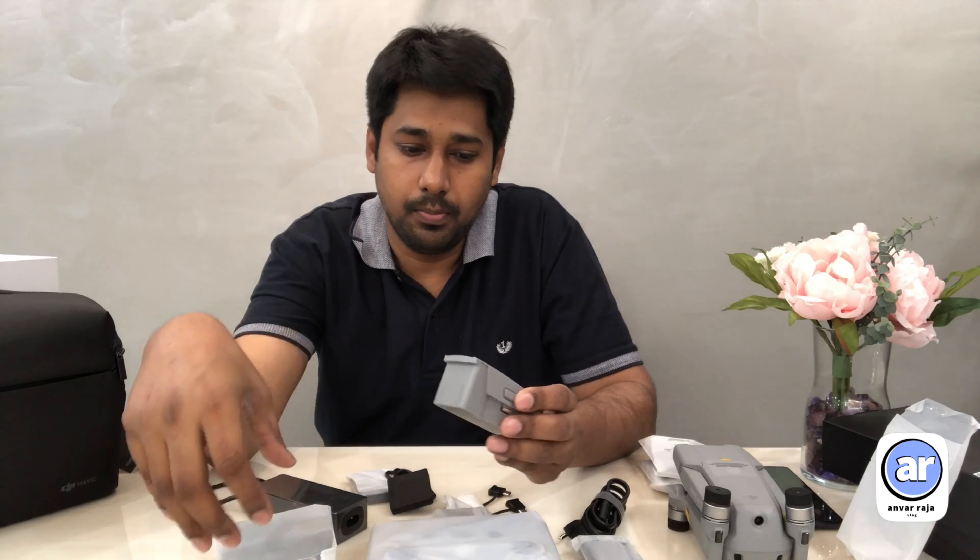Let's check the RC remote control. Wow, very nice! This is the Mavic remote control — it's very compact and useful.